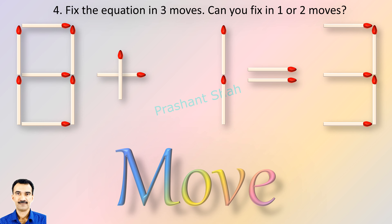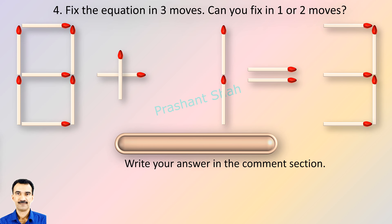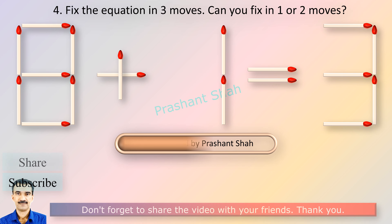If you can fix it in one move or two moves, then please write your answer in the comment section. You are watching Riddle's Puzzles. If you know the answer, please write in the comment section.